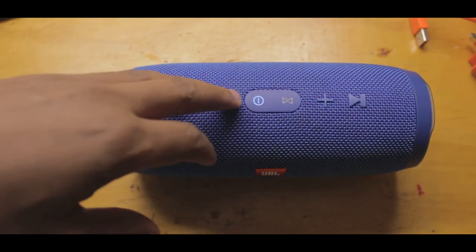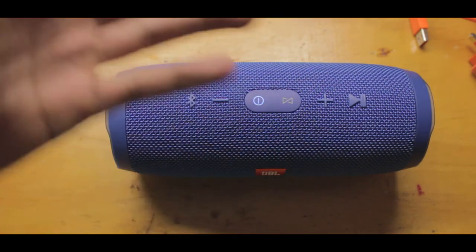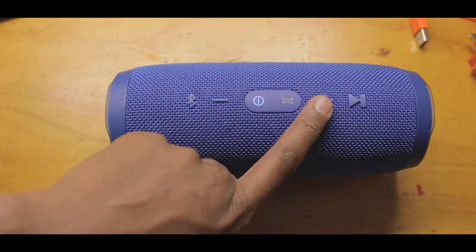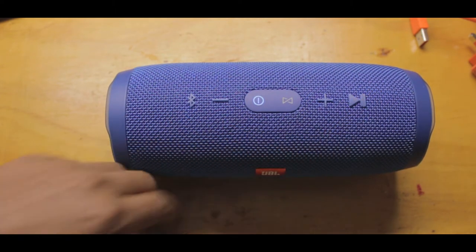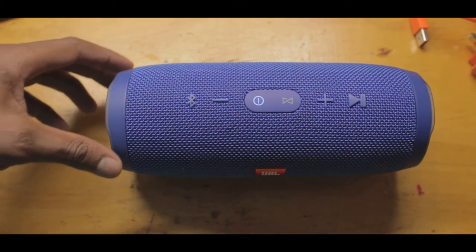As you can see, it has the Bluetooth button, the minus volume button, power button, the JBL Connect button, the volume plus button, and the play button.